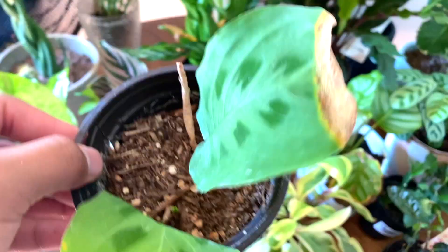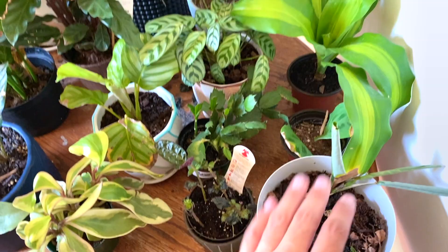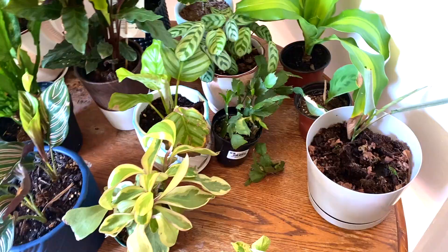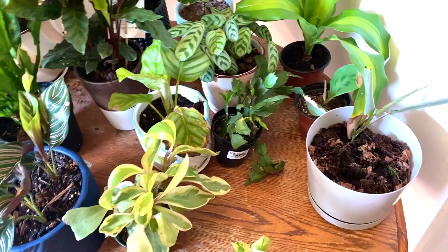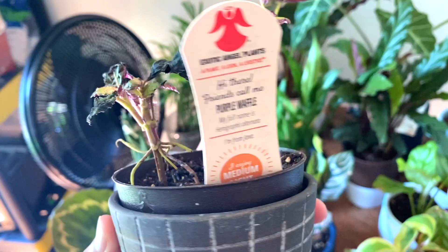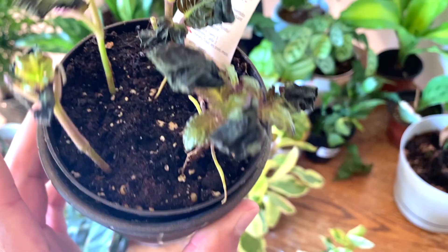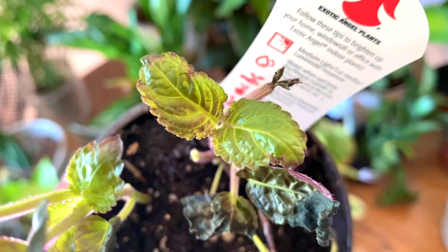Over here we have a prayer plant propagation. This is a really really sad plant — you guys, this is real life, not Instagram. I'm showing you the plants that are really bad and the plants doing really good. This is sadly one of the plants not doing so good. Here's another one — my purple waffle plant. I forgot to water it and it just got so crispy and lost so many leaves, but now I know to never let this one dry out. Here's a new leaf popping up — super cute.